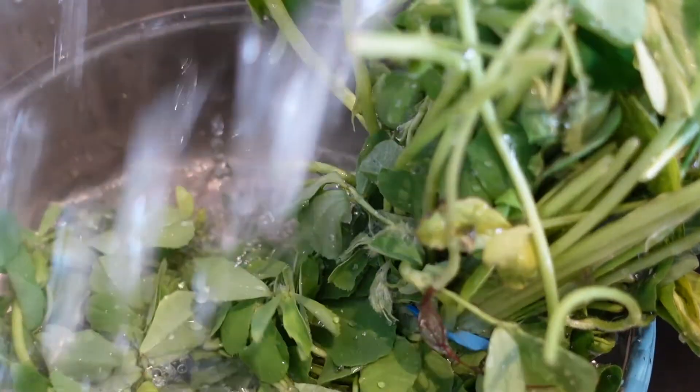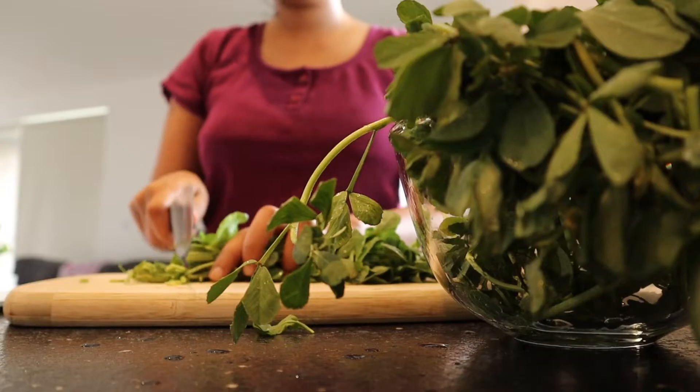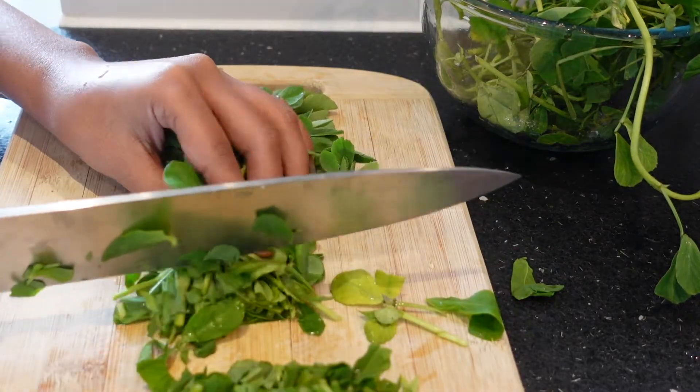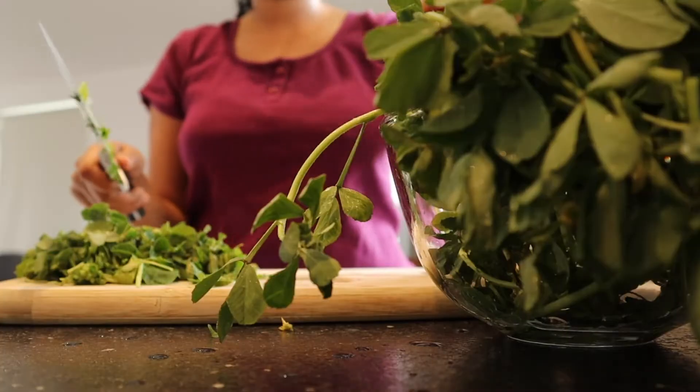I am going to let this mask stay on my face for about 10 to 15 minutes — it would dry up by then. Moisturizing the face after removing the mask is very essential.